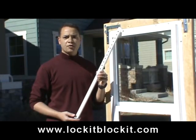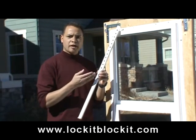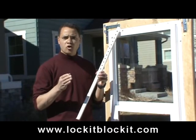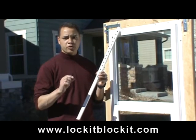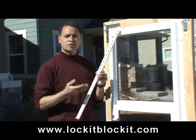Today we're going to demonstrate how easy it is to adjust the Lock-It-Blocket. One of the great benefits is that it is adjustable. That means you can adjust your windows to remain open as low as one inch or more. So when you leave your home, you can adjust your window height to a safe height to prevent break-ins. When you are home, you can readjust it so that you can open your window wider to enjoy the breeze.